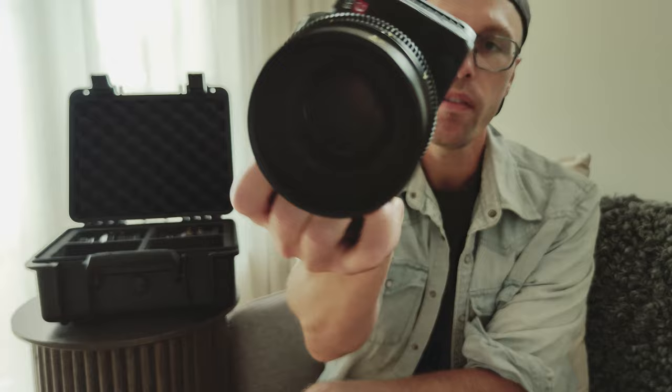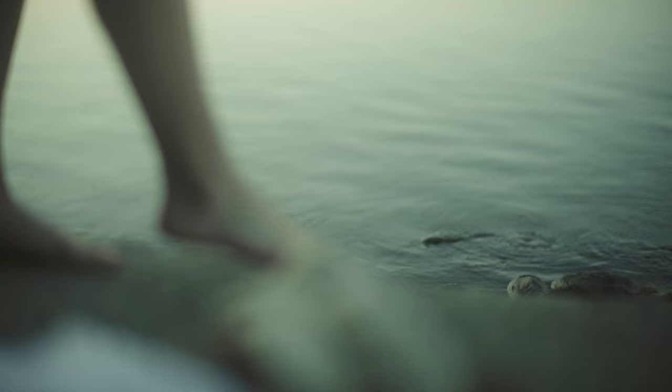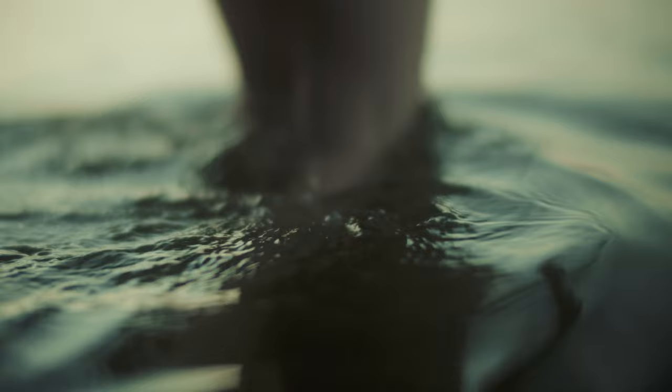The Mittakon Speedmaster Cinema Lenses S35 T1 — what do I think of them and are they worth buying for you? Full disclosure, I have not been paid for doing this review. Mittakon sent me a few lenses to try out and film some material for them to promote the lenses, as you've seen linked down below. I'm gonna give you my take on them.